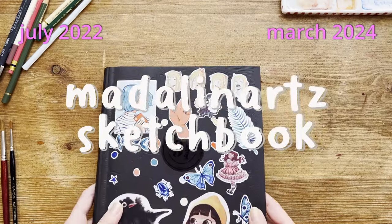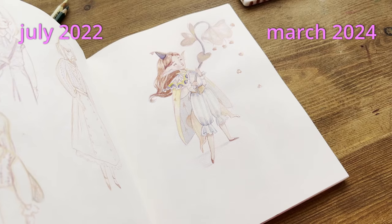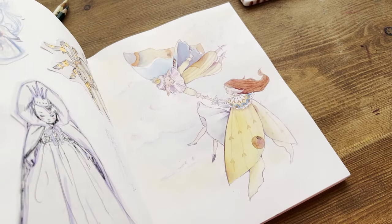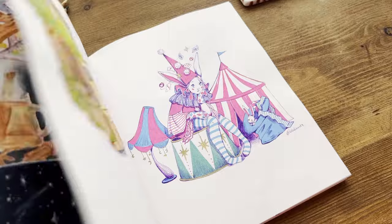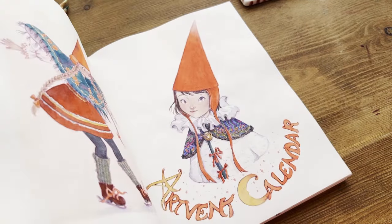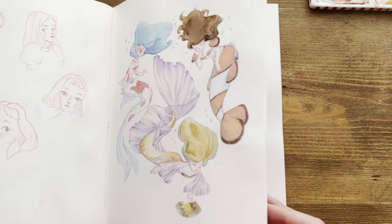Hello friends and welcome to a new art video. A few days ago I finished my first mixed media sketchbook and it took me almost two years to complete. I've always dealt with perfectionism and never really got the point of keeping a sketchbook. By the end of this video, you'll see how my approach and feelings have completely changed.